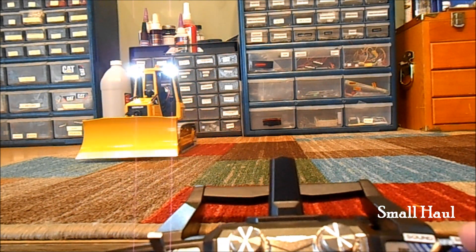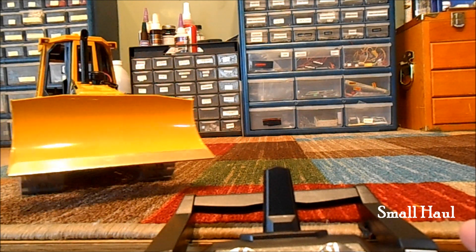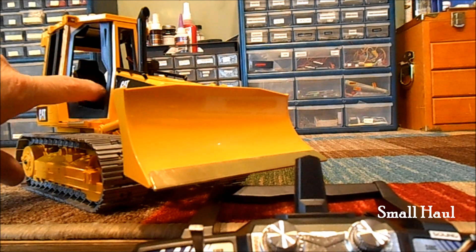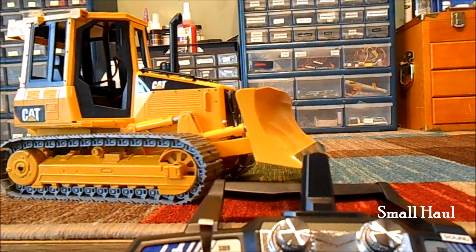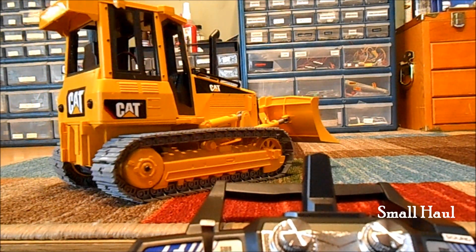And you've got a metal blade tip. Your on and off switches are right here, right by where the operator's right leg would be. And there's your little green dash light there to let you know that your power is on.